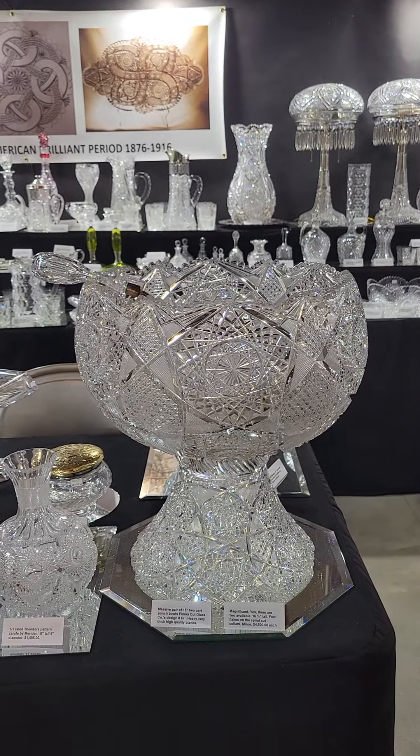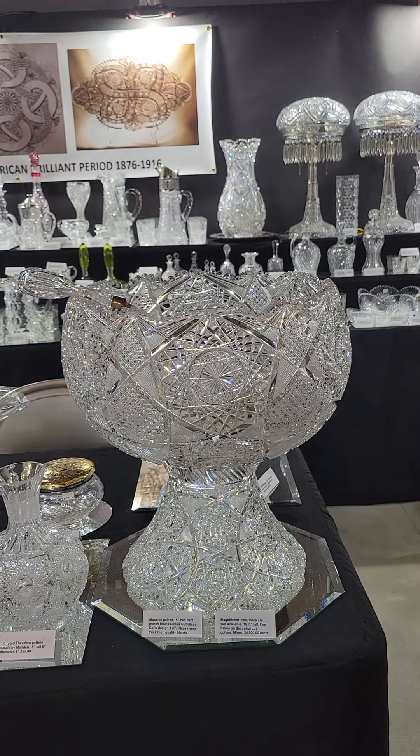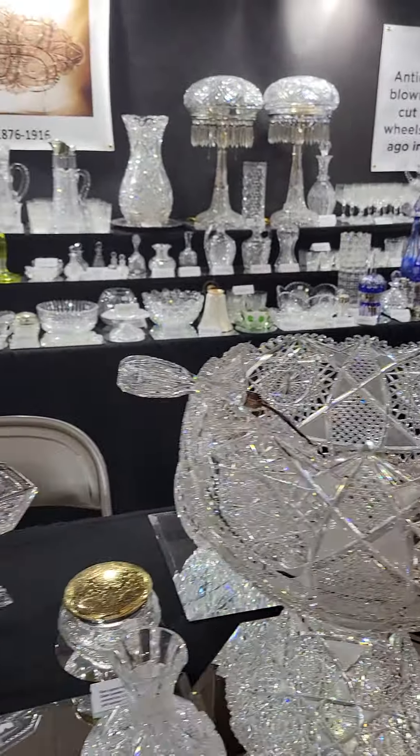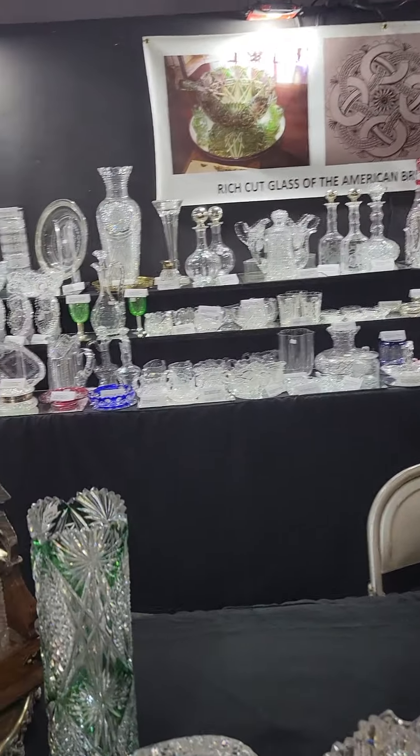There are actually two of them — if you wanted to spread them at the ends of the table or on a sideboard, they're very well done. Elmira is a very underrated company.